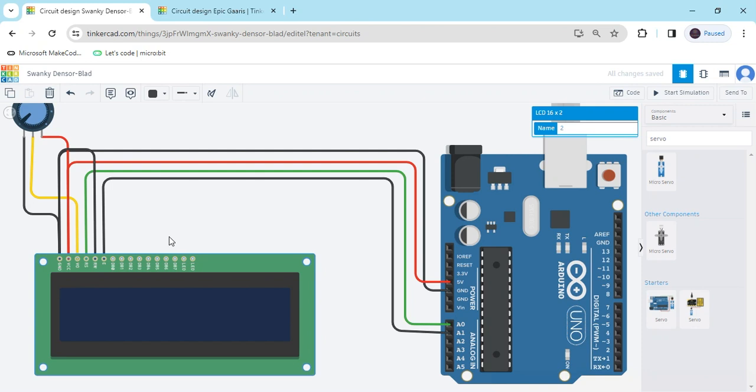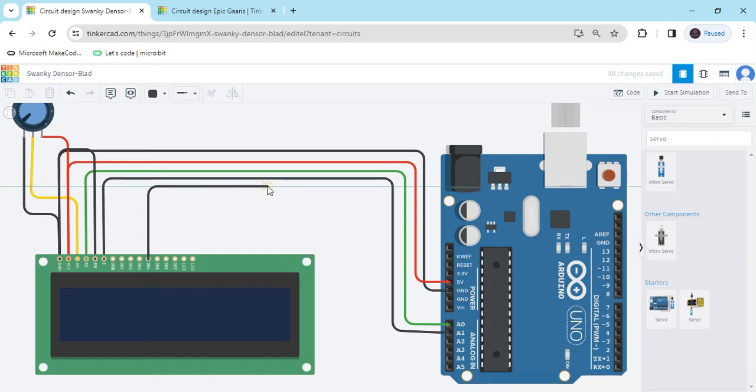We do not use D0, D1, D2, and D3. D4 pin we will use. Connect the D4 pin to A3 of the Arduino. This is A3.